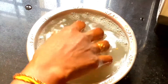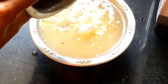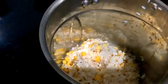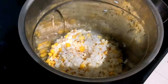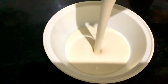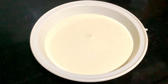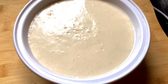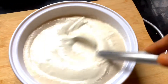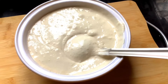I will soak it for 8 hours, then grind it in a grinder or mix it in a mixer. Make a ferment so you can extract some liquid with a little water. After about 8 hours, the batter is perfect.